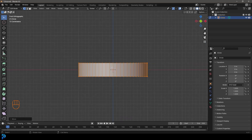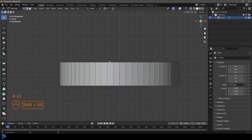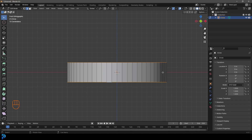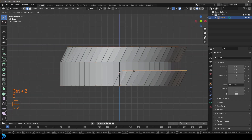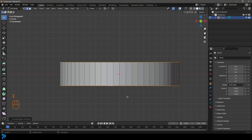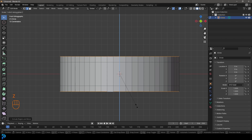Go to our edge select option and double-tap A to deselect everything. We're gonna go Shift+Alt, hold those two keys, and left click on a top edge and a bottom edge - that's gonna loop-select these two edges running around. We're just gonna go E to extrude, then right-click to let go, and then S, Z and scale it up on the Z.